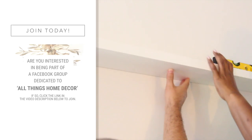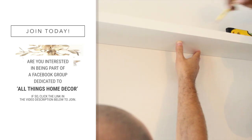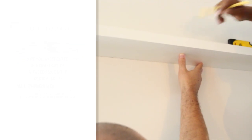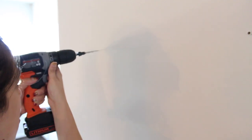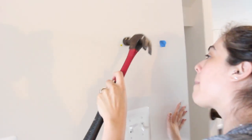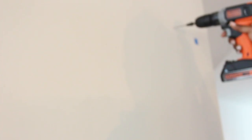So we repeated the same process: marking the holes, drilling pilot holes, aligning the screws, and drilling them into the wall. I had so much fun doing this with her. I think it was the fact that it was her first time doing this and it was exciting to see her learn something new.